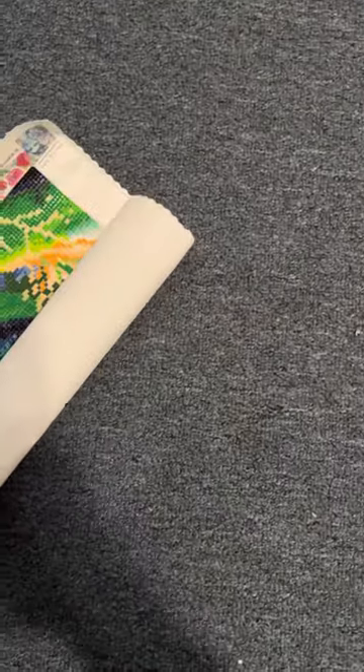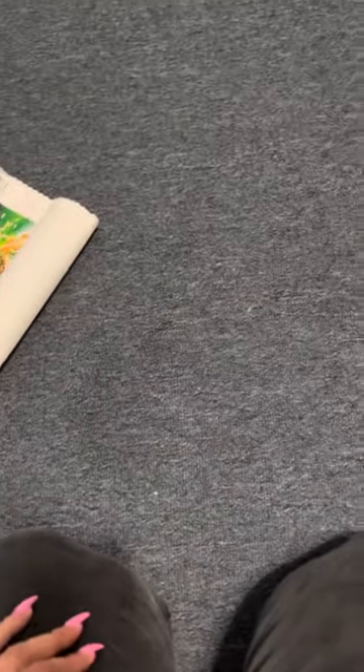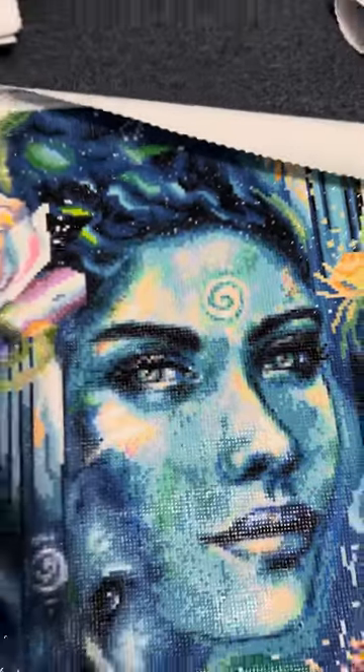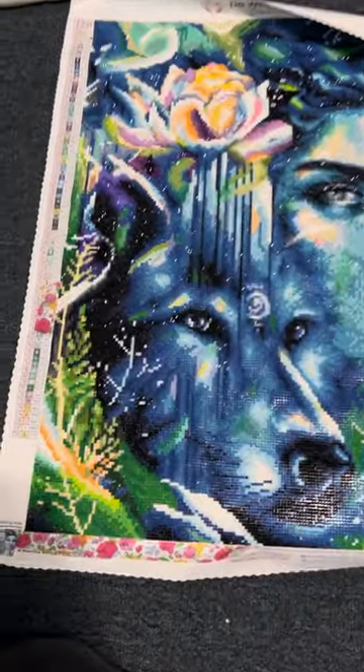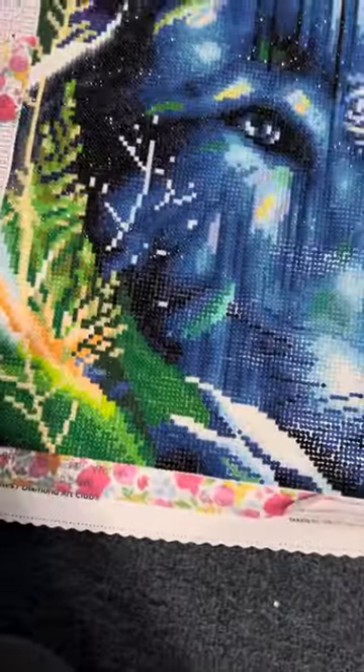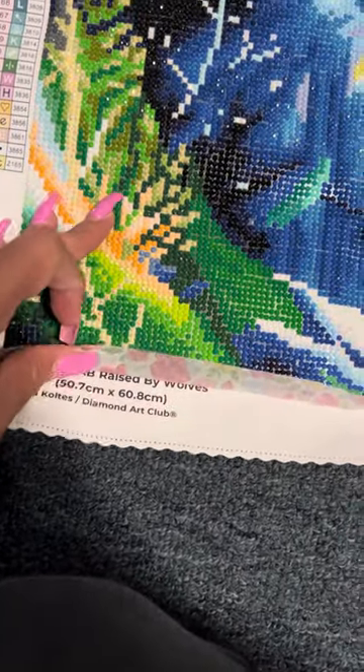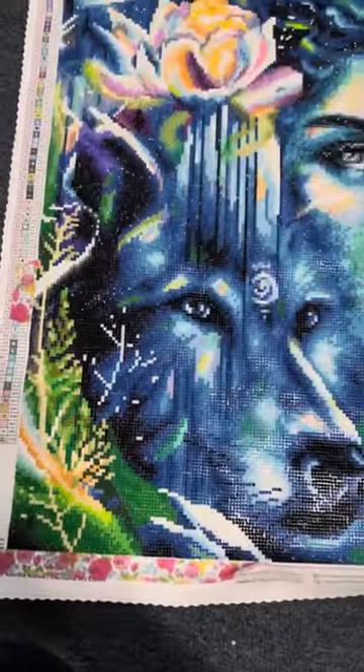Hi everyone, so people on TikTok wanted to see my finished Diamond Art Club paintings. Bear with me, they're tied up — I apologize. I don't remember which one I did first, so I'm just going to go by what is finished, not which one I did first. This one I did by Katrina Colts, it's called Raised by Wolves.